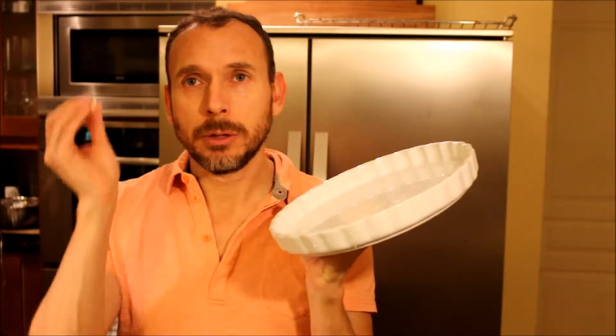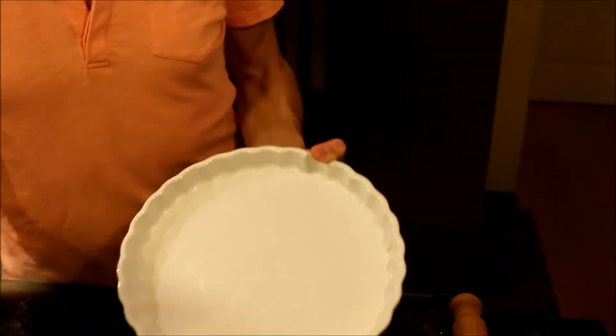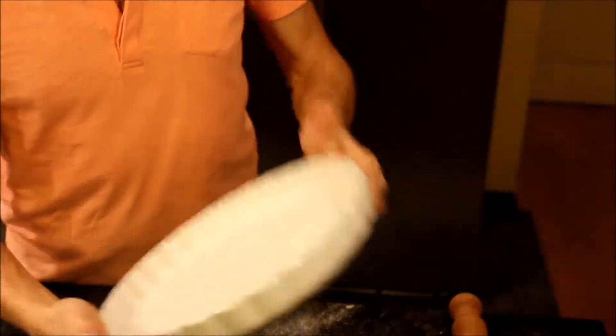We have an 11-inch pan, which we are going to butter first. It's nice and buttery — put some flour. And our pan is ready.